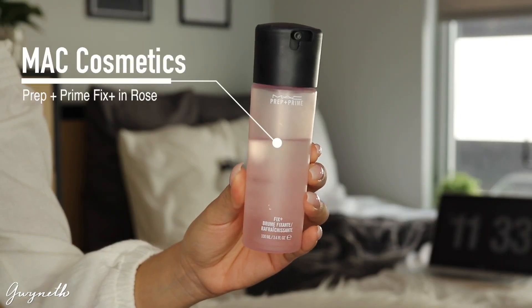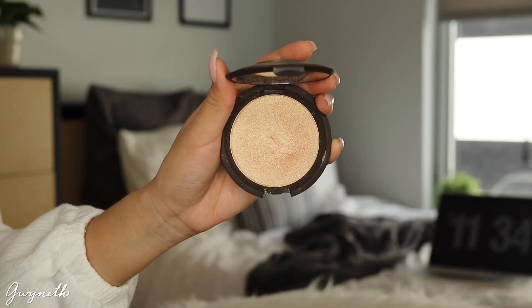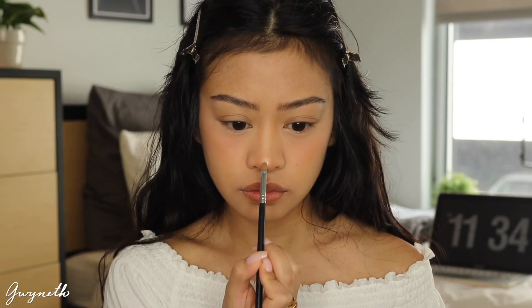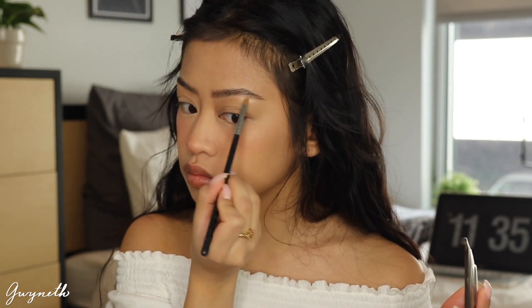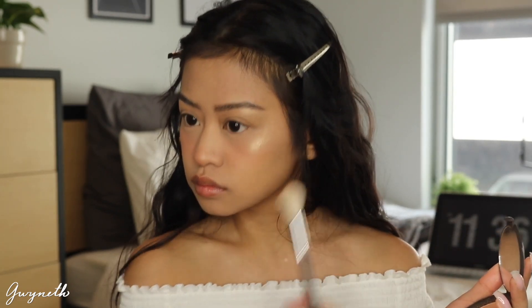Next I'm going to be using this MAC Fix Plus in the scent Rose just to set my face, because the blush powder dried it out a bit. For highlight I'm using this Becca Champagne Pop, which is my favorite, and I'm just going to be applying it on the tip of my nose, on the bridge, as well as under my eyebrows. Then I'm going to be spraying that MAC Fix Plus again just so that my cheek highlight comes out a bit more pigmented.